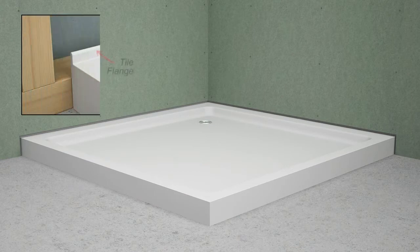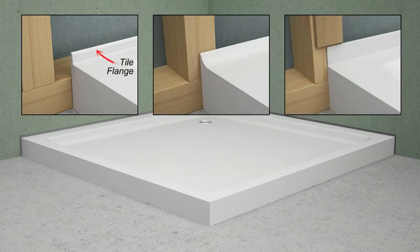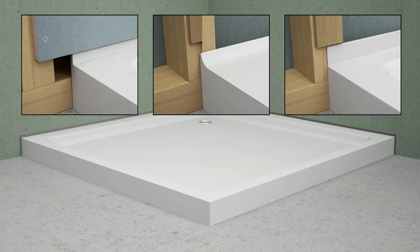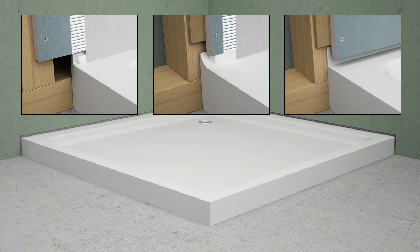Tile flanges integrally attached to shower bases and bathtubs come in a variety of shapes and sizes. Consequently, the position of the wall backer board relative to the position of the tile flange can differ from project to project, depending on the type of tile flange and installation preferences of the installer. Our perimeter joint sealing system is a versatile solution that can accommodate all shower bases and bathtubs, regardless of what type of tile flange is attached.